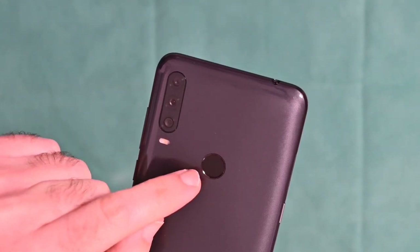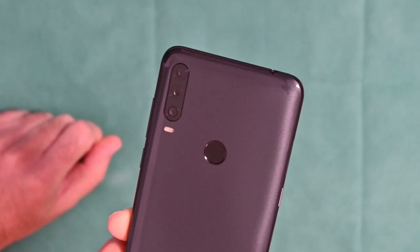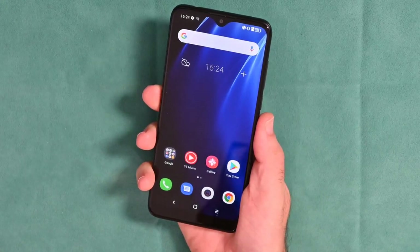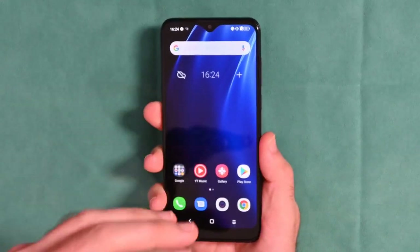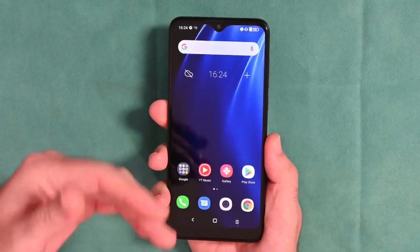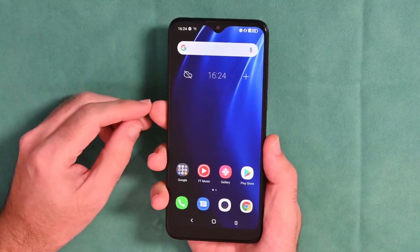There's also a fingerprint sensor on the back. It does offer face ID — I don't particularly like face ID personally, but it's there if you want to use it. The 4000 mAh battery on a smartphone with these specifications is fantastic. It will keep it running easily a day to a day and a half, and if you're a low-to-medium user you'll probably get two days between charges.